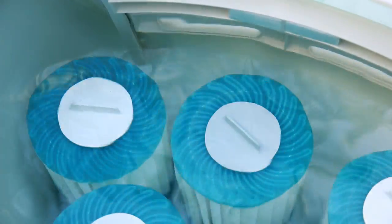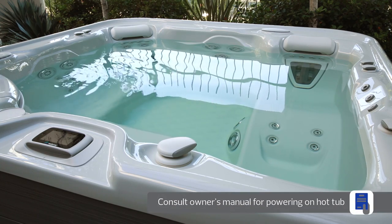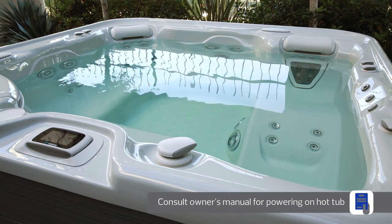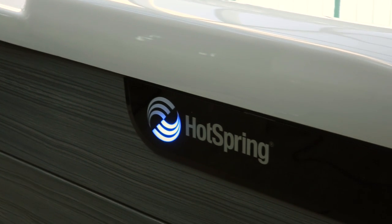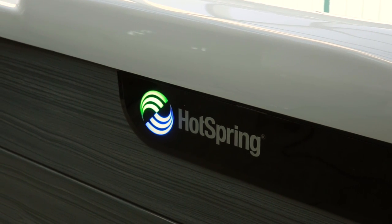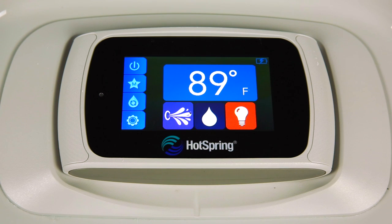Now you're ready to power on your hot tub. Please consult your hot tub's owner's manual as the directions vary based on the voltage of your hot tub. If your spa is equipped with a diagnostic logo light, it may now be blinking. The water care icon on the control panel may also be blinking. This is normal and indicates that salt has not been added and the water is not yet hot.